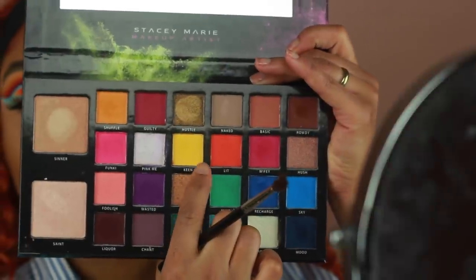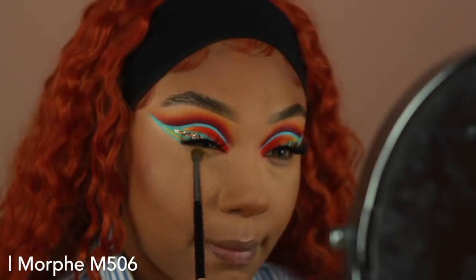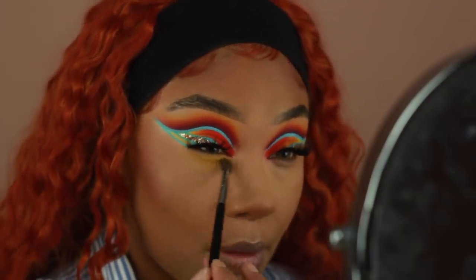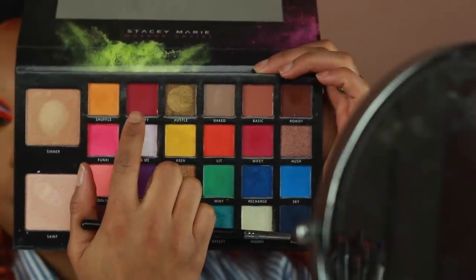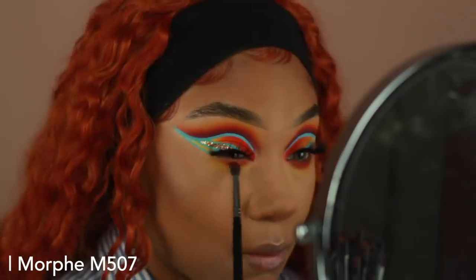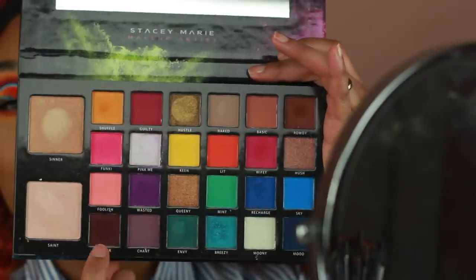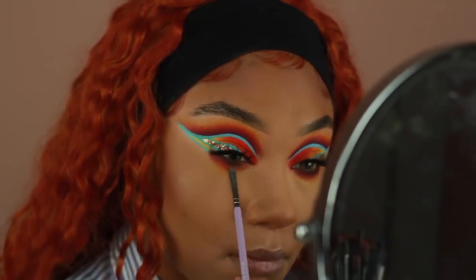Moving back to the eyes, all the colors that I applied on the crease I'm going to go ahead and use on the lower lash line, going from lightest to darkest. So the first color I'm using is Keen, which is that bright yellow. I'm going to use a Morphe M506 to buff this all over the lash line. I'm then going to go in with Guilty, which is that deeper red, and with a Morphe M507 — this one is more tapered — buff that into the lower lash line as well, then blend it out. Then with Liquor, I'm going to use a much smaller brush and apply this really close to the lashes to smoke it out.